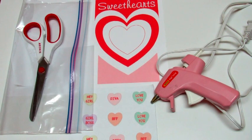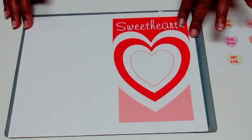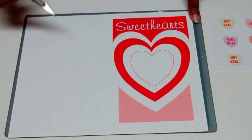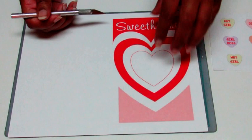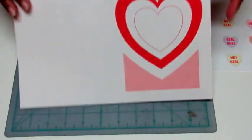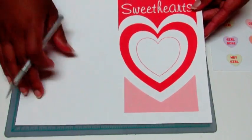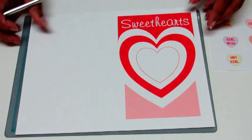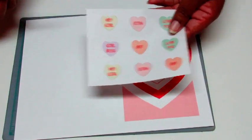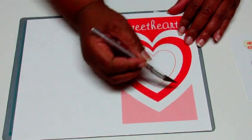So let's get started. The first thing I need y'all to do is click the link in the description box so you can download the template for this card. Once you download it, I want you to print on cardstock — you can use any color of your choice. I chose white because it goes best with the design.